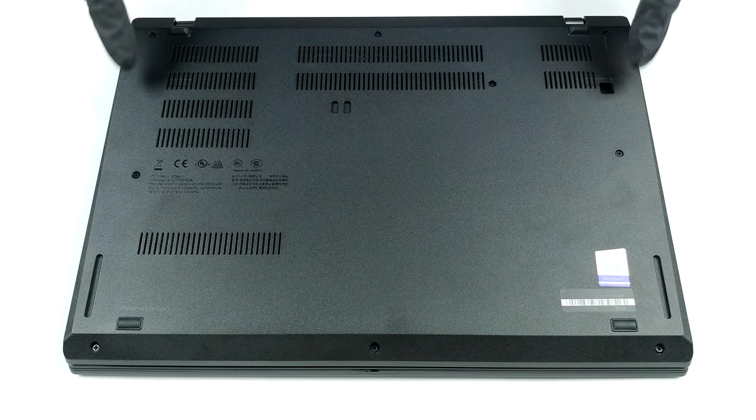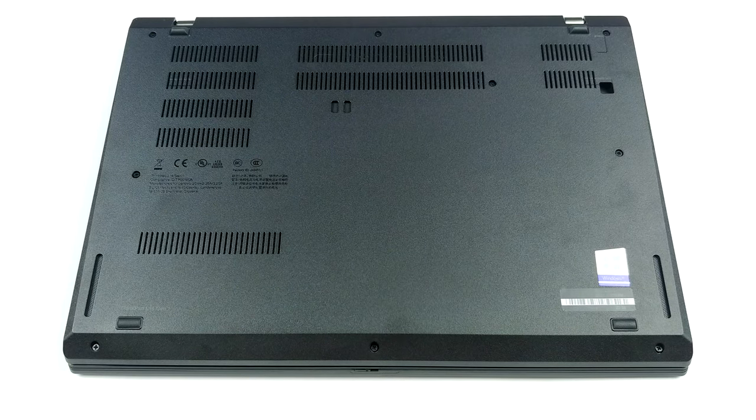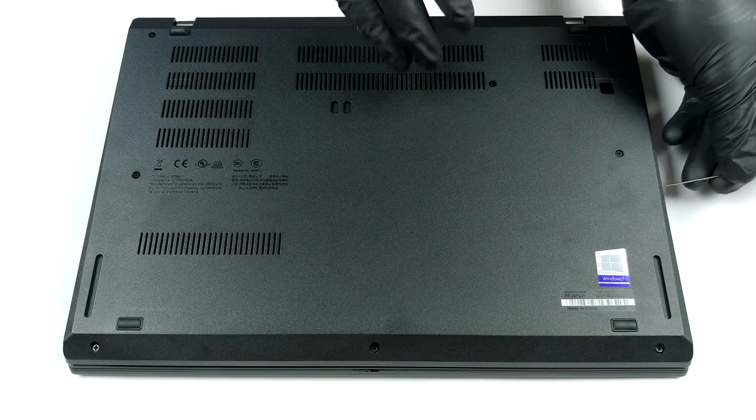Hello, this is Laptop Media, and today we will show you how to open the Intel version of the Lenovo ThinkPad L14 and what's inside of it.